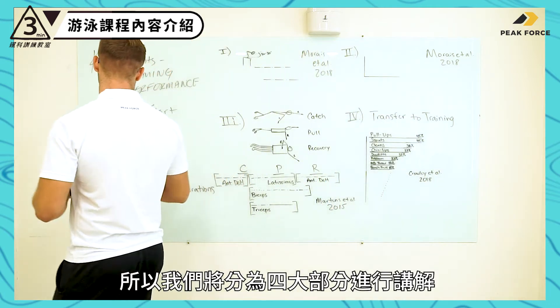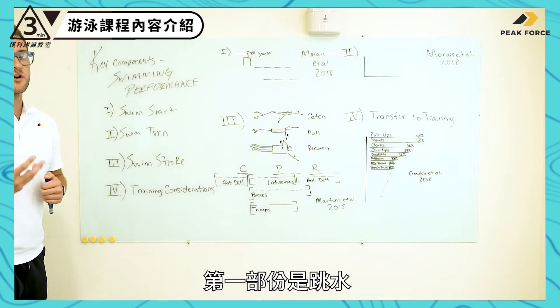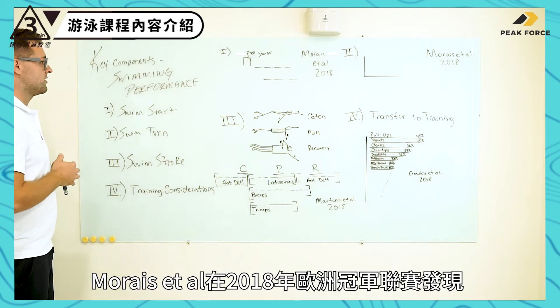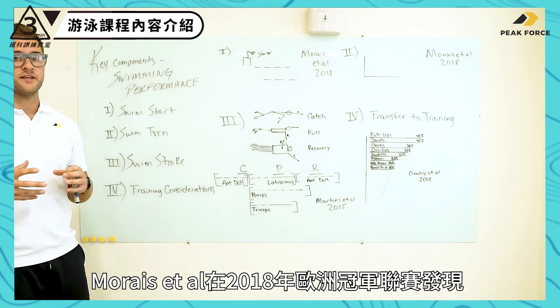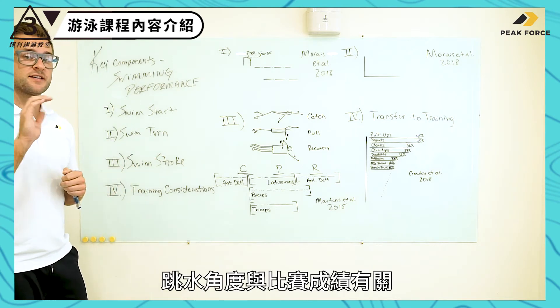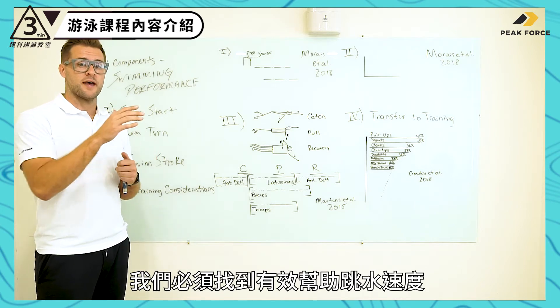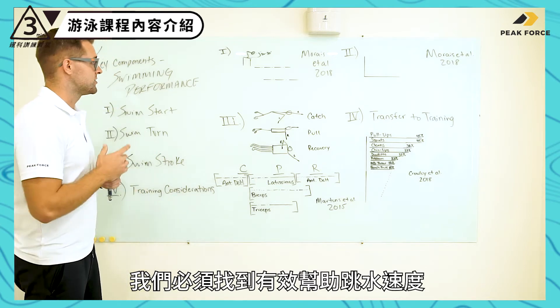We're going to get started breaking down our objectives. First is going to be our swim start — what Marais et al. in 2018 found in their European Championships as far as the takeoff angle and what we're looking for to help better that takeoff velocity during our swimming start.